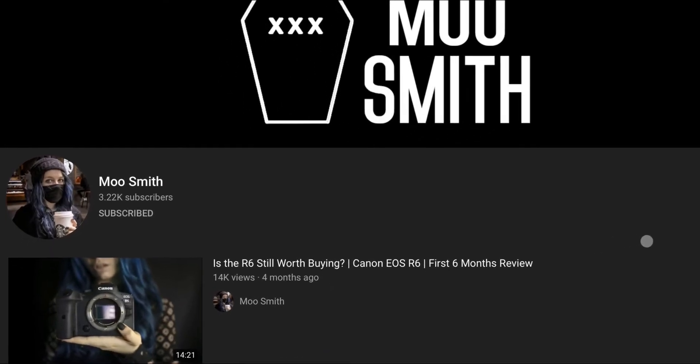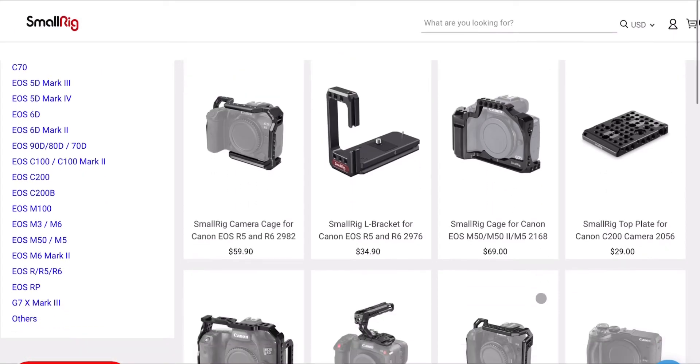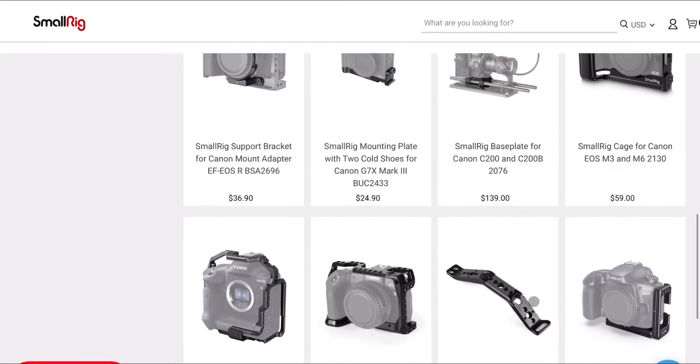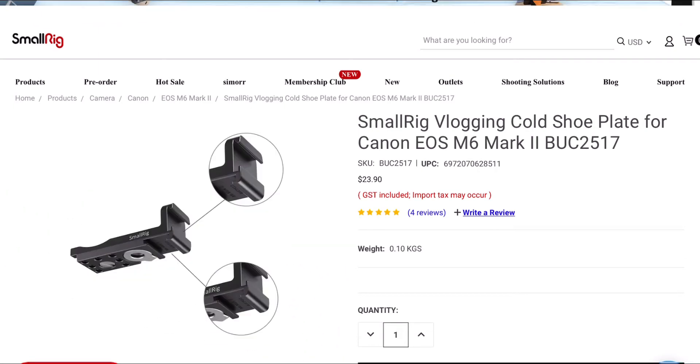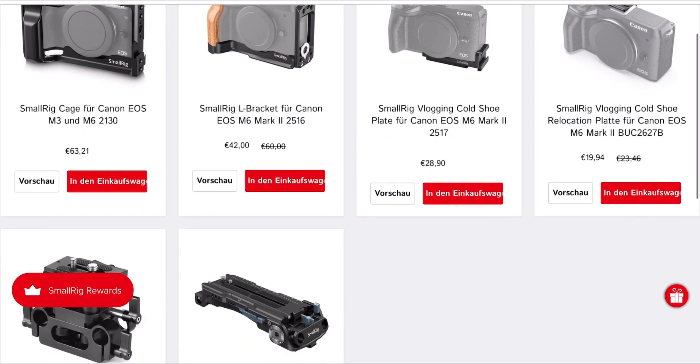A few weeks ago Moo Smith posted a video about her Canon M6 Mark II flip-up screen and external microphone problem. If you haven't found Moo on YouTube already and you're into cameras, photography, and that type of stuff, definitely check out Moo's channel — I'll leave a link in the description below. In the video, Moo showed off a product from SmallRig, who typically make camera cages and frames for small cameras. Usually that comes with a lot of weight, but this product was so small, so simple, and just perfect for the M6 Mark II.